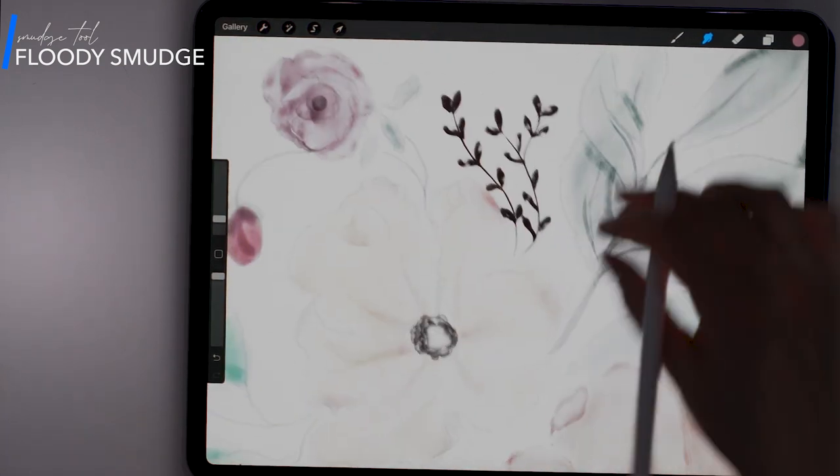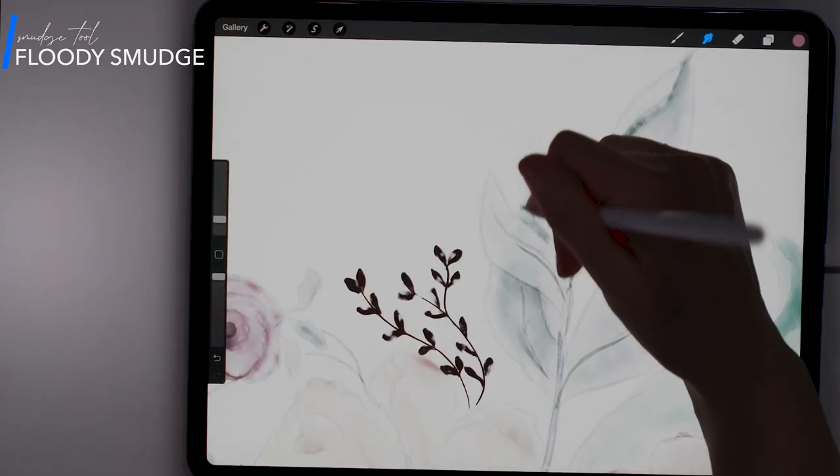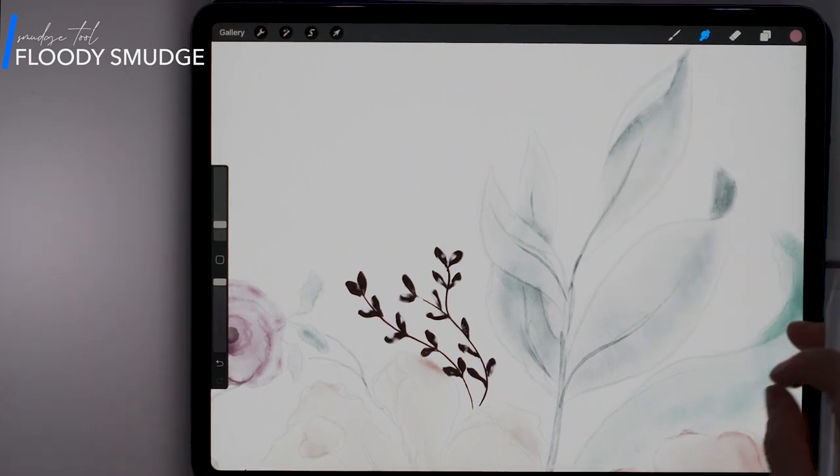I'm blending in the areas where I added more shading as well as where my strokes kind of overlap that I just think need some more softening.